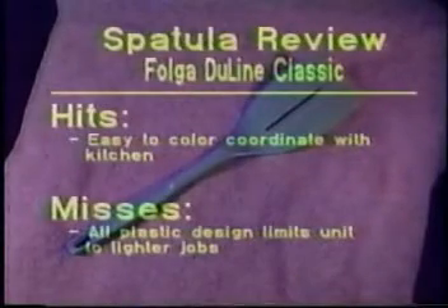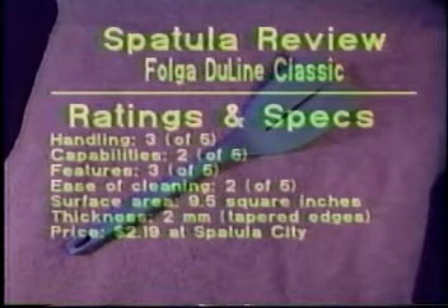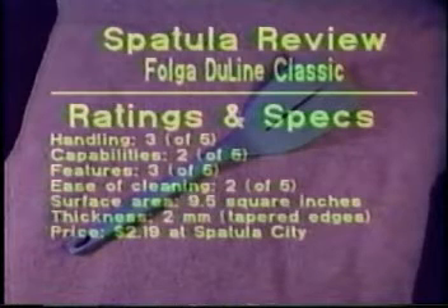To recap, the first spatula we reviewed is the Foga Dueline Classic. This spatula does the job, but provides no fancy features. This spatula has a surface area of 9.5 square inches, and has a base which is 2 millimeters thick with tapered edges. Cost is $219 at Spatula City.